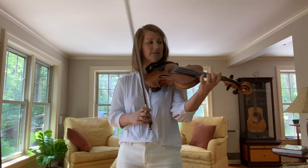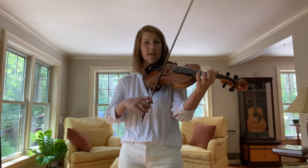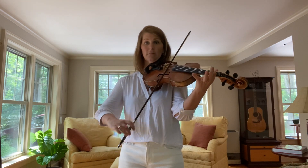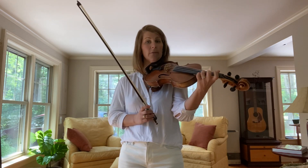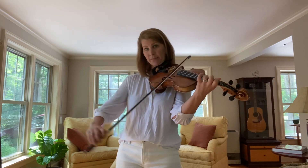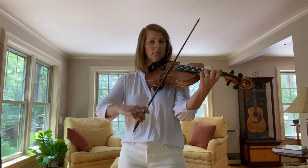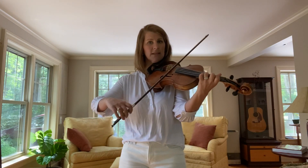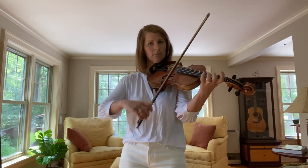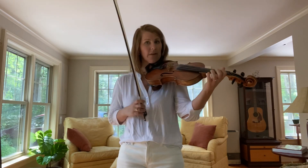So we have a series of thirds: C, A — that's your low second finger on the A string — and then D, B. So two, open, three, one, and then right down the scale. That's phrase four. Play that with me. One more time. All righty, so we have the whole A part.